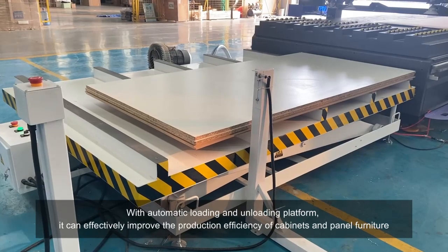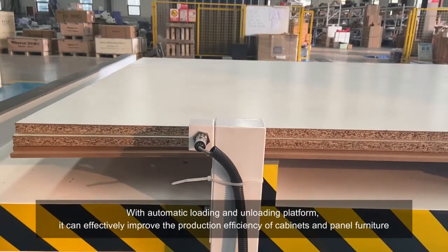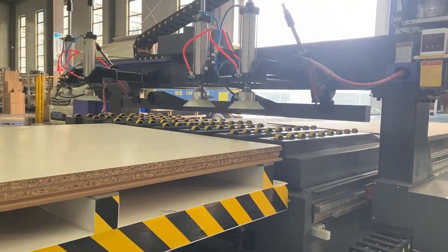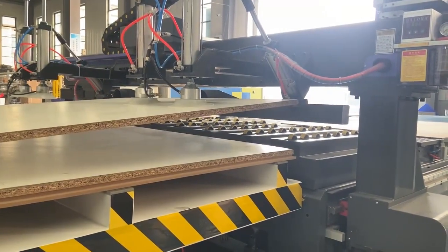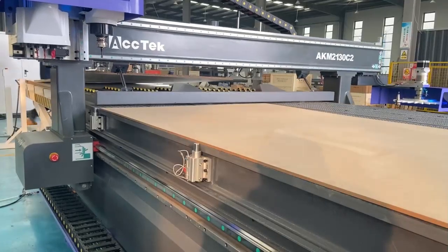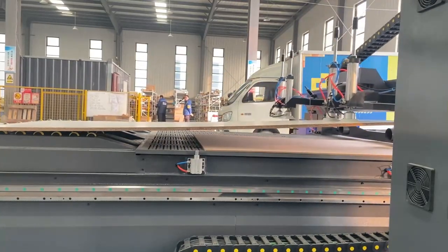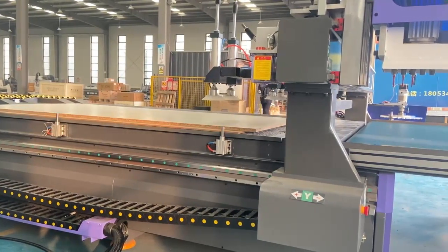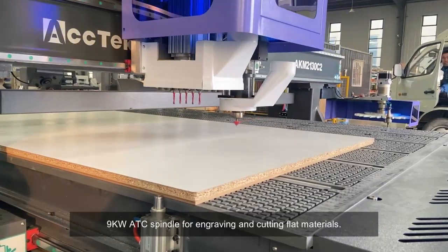With automatic loading and unloading platform, it can effectively improve the production efficiency of cabinets and panel furniture. 9kW ATC spindle for engraving and cutting flat materials.